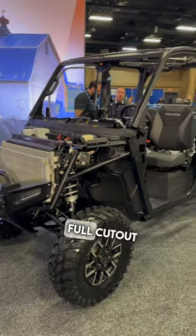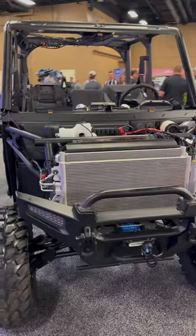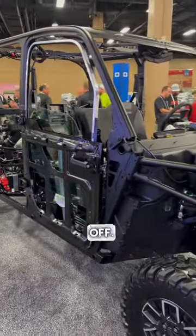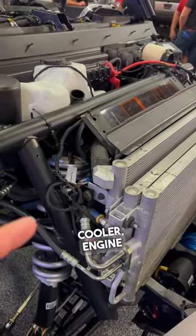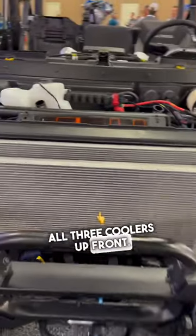We're here checking out a full cutout on the Extreme Duty 1500 — this is without all the plastics and bodywork completely blown off. This is a North Star, so it's going to have all the HVAC, transmission cooler, and engine cooler — all three coolers up front, giving it a whole lot of cooling capacity.